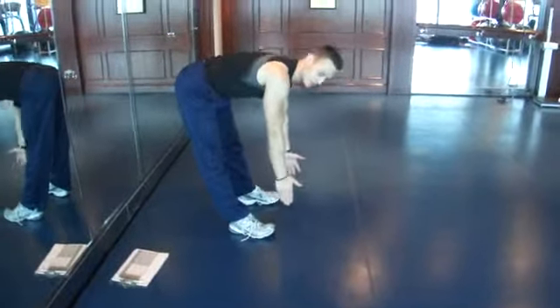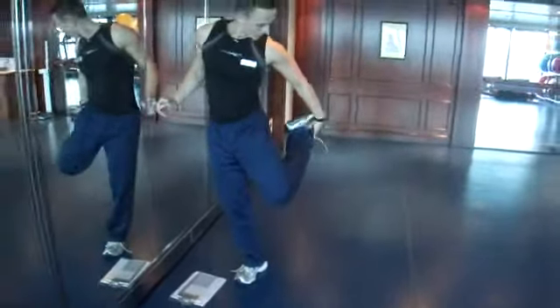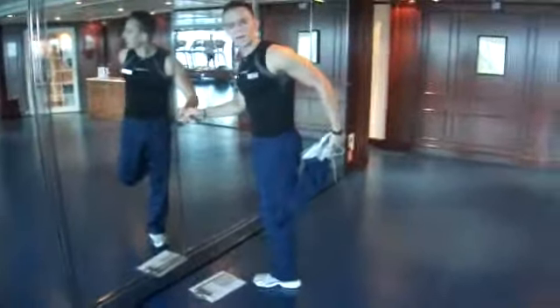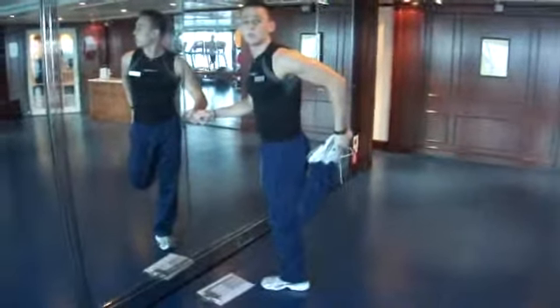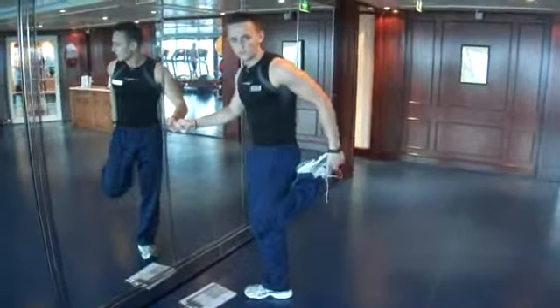The final stretch is the quadriceps stretch: pull the heel towards the buttocks, and at the same time make sure that knee goes back in line with the other knee. Try not to arch the back — keep your hips slightly tilted back so you can maintain spinal alignment.